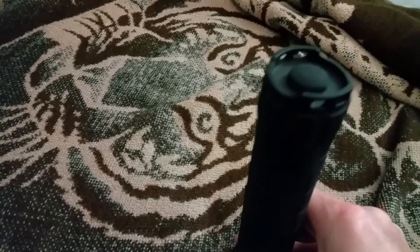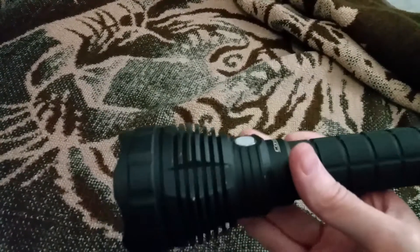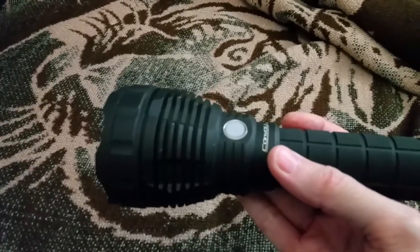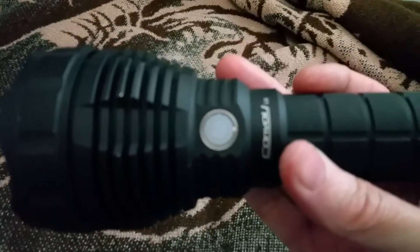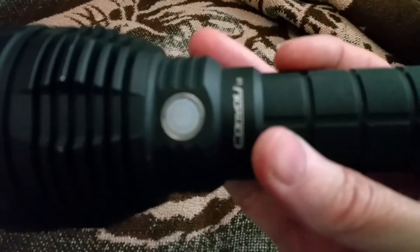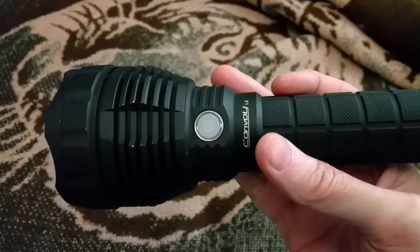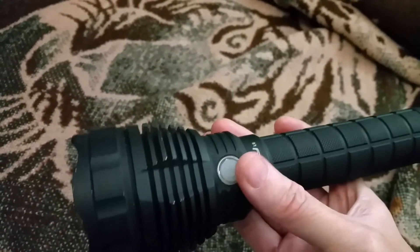Unfortunately the problem is you don't always know if you've left the switch on or off, and it had about a 1.45 milliamp drain.